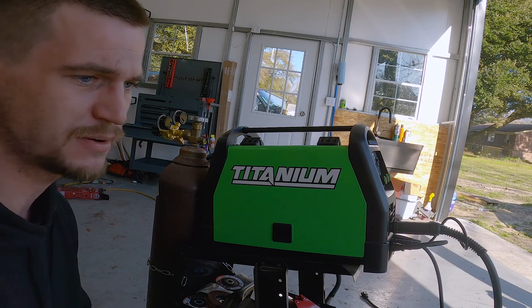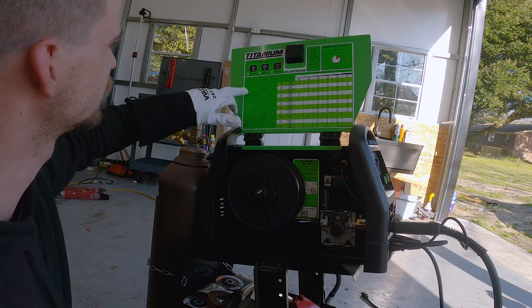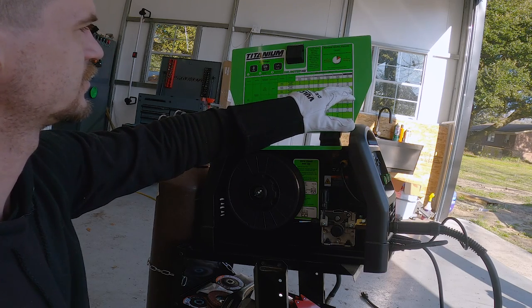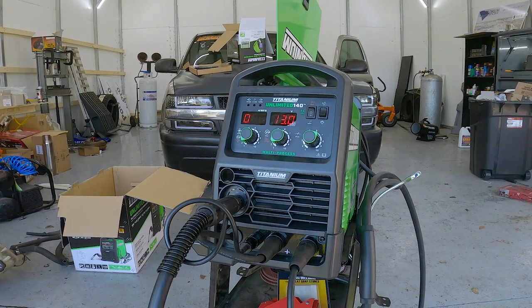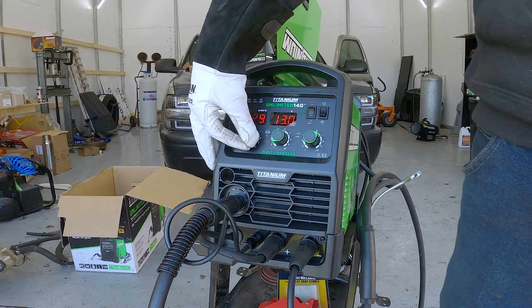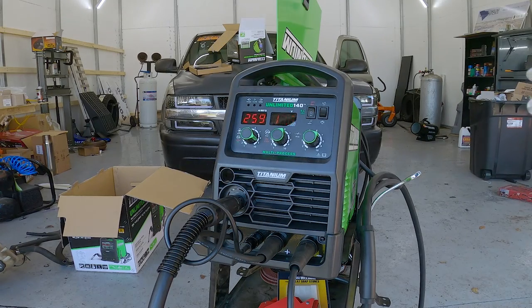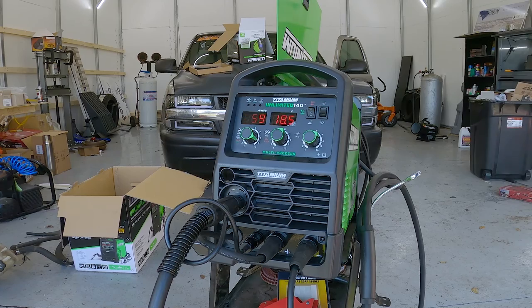To start with on the welder, I know that's eighth-inch flat bar, so we're going to go off the base settings it lists for flat bar. On the inside of the door they have a chart — material mild steel, solid wire with 75/25 gas and a 30-thousandths wire size. Going to eighth inch, it says 260 wire feed speed, 18 and a half volts, and between 5 to 10 on inductance. I've never welded before, so I'm not sure if that's the best settings, but that's what we'll start with and I might make some adjustments.